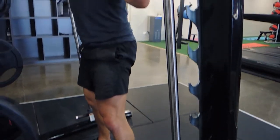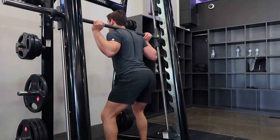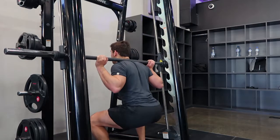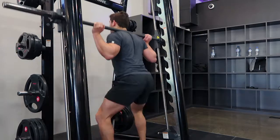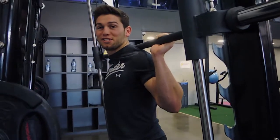Coming up, squeeze your bum at the top. I'm going to show you through it nice and slow, a little more fluidly — coming up, squeeze the bum at the top. And that is the Smith machine squat.